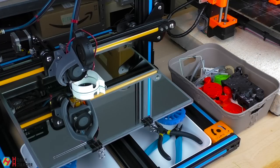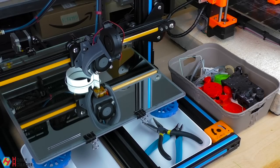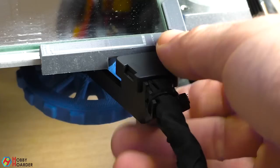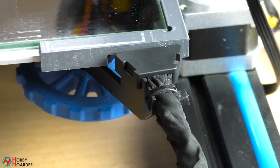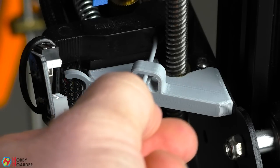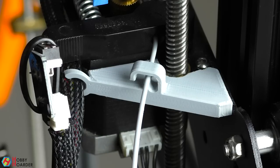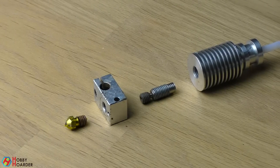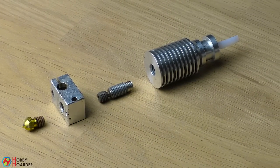Now that you can hopefully print good results, you might be wondering what to print next. There are a few upgrades you should do first. If your printer didn't come with a strain relief for the bed cables, you should print one right away. For some printers, the second important upgrade is the filament guide — without it, the filament will touch the greasy Z-rod, which will eventually jam your hotend. Trust me, you do not want to take your hotend apart anytime soon.